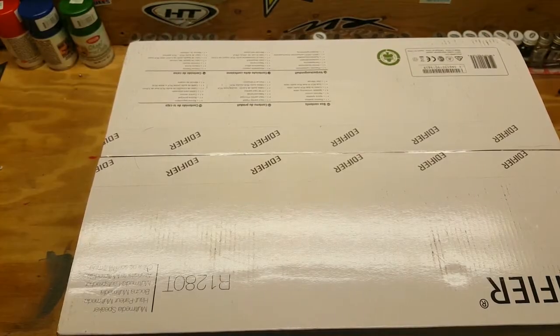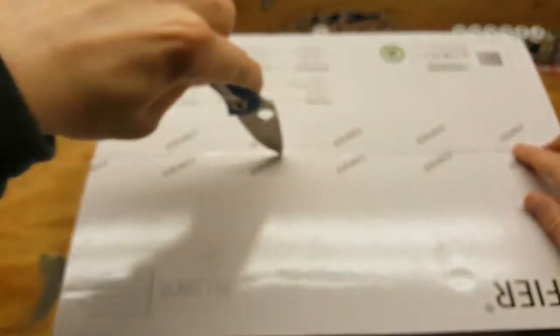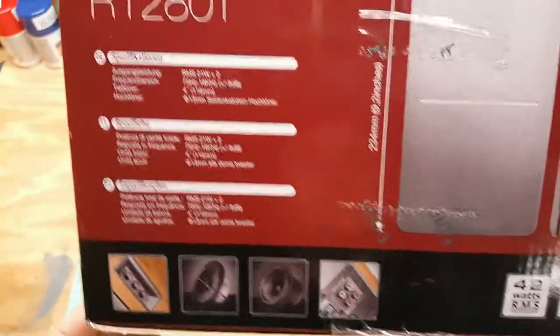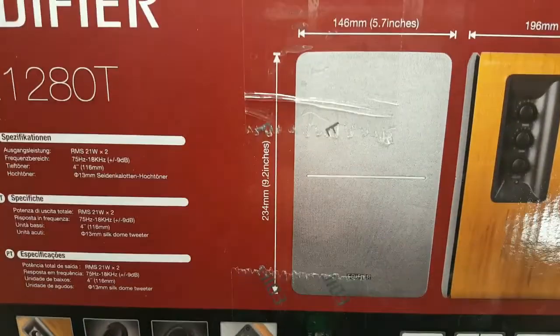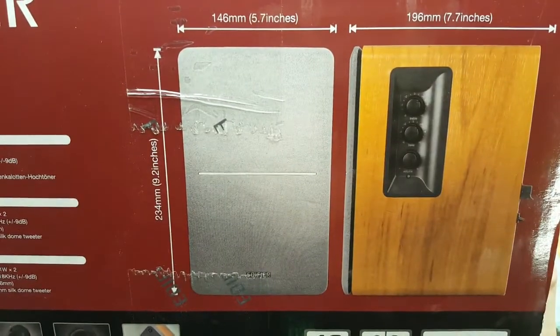Let's go ahead and open this up. This is the box it actually shipped in, so be aware — if you get them from Amazon they might just ship them in the actual speaker box, so somebody might snatch these. There's the speakers: they're 9.2 inches tall, 5.7 inches wide, seven and a half inches deep.